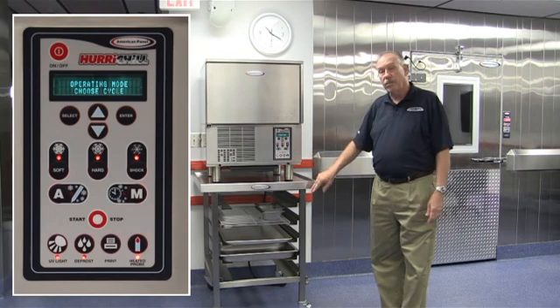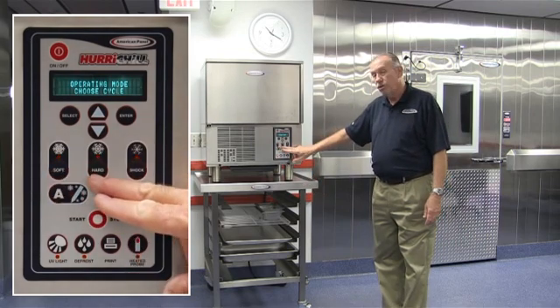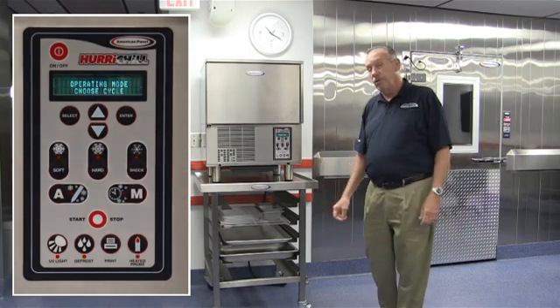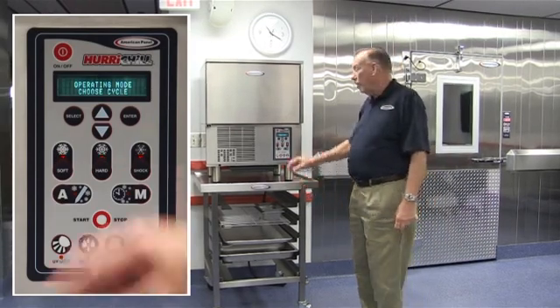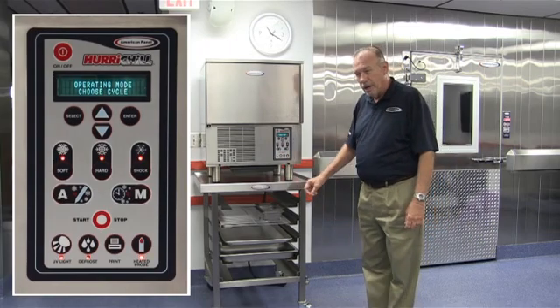We have three lights flashing and we can choose either soft chilling, hard chilling, or shock freezing depending on the function that we want to do with our product. In a future video, we'll go into more depth as to how each of these various cycles are applicable to individual operations.